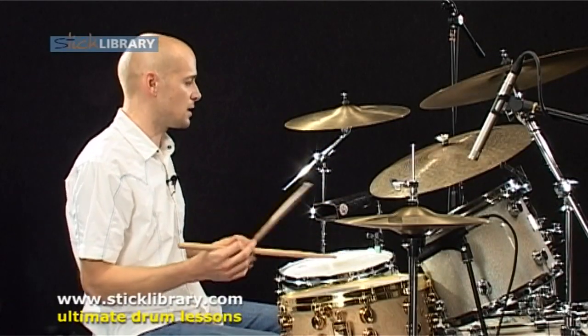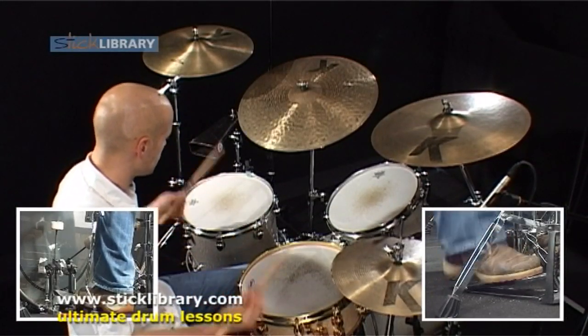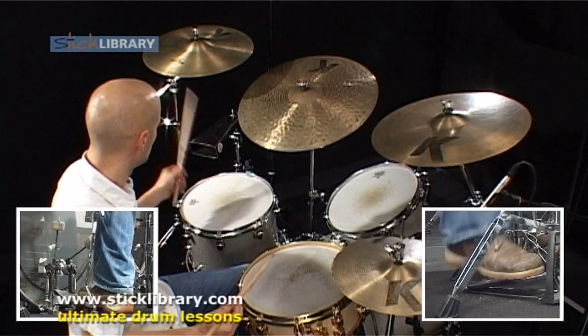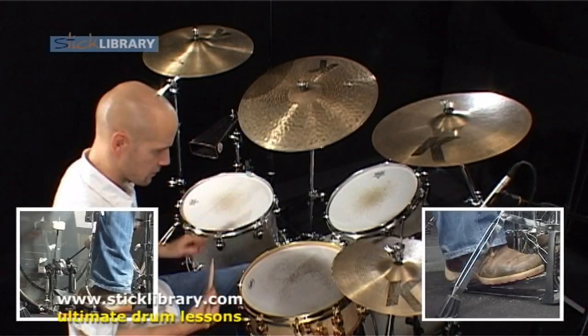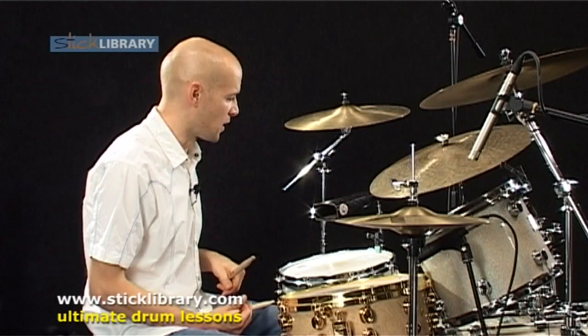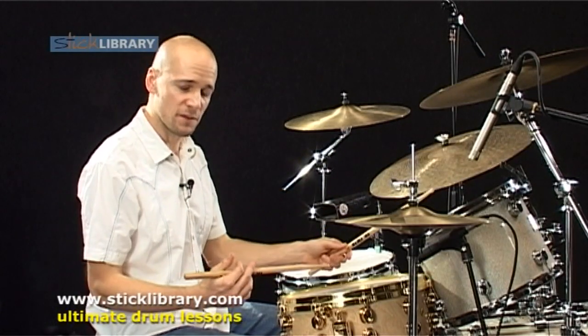So here's the first four bars. And then we're onto the fifth bar, which is the lead into the verse groove. We've got the hits again, eighth notes here, and we've got this triplet figure down the kit.